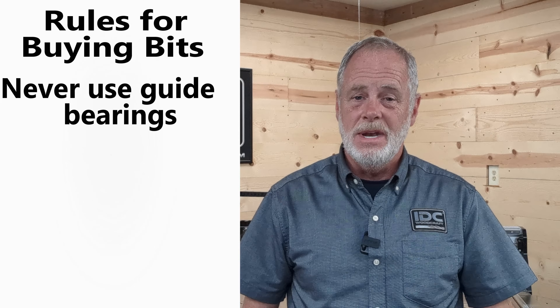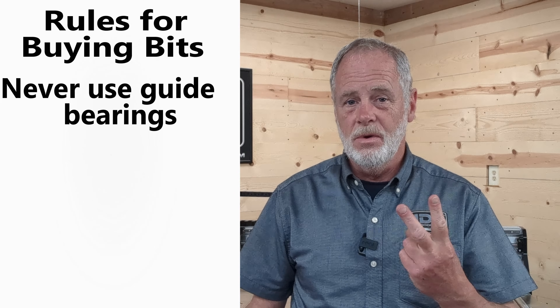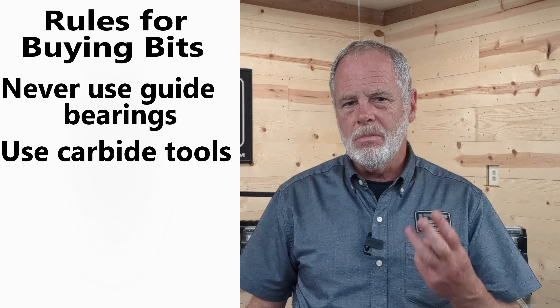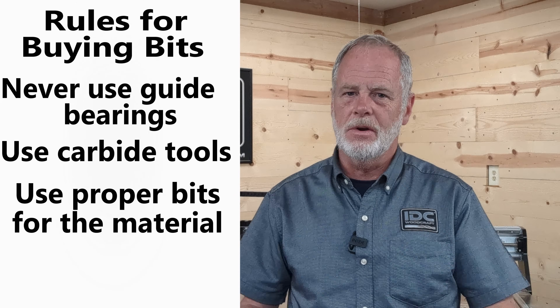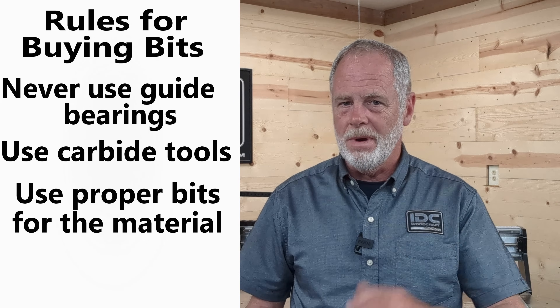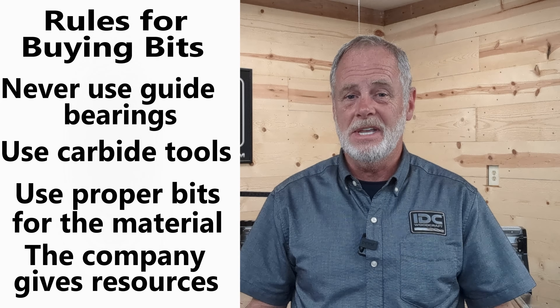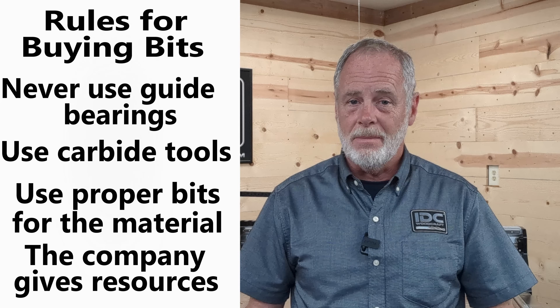Let's rehash the four buying tips for CNC router bits. Number one: never use bits with guide bearings on them. Number two: always use tooling that uses carbide for the cutting edge. Number three: get the bits that are designed for the materials you intend to cut. And number four: make sure the company you're buying your bits from provides you with feeds and speeds data and other resources to optimize the life of your bit and make your CNC journey more enjoyable. Now it is finally time for that bonus tip.